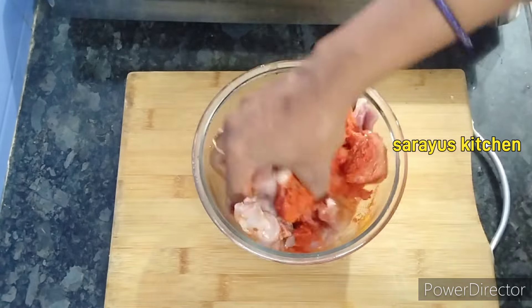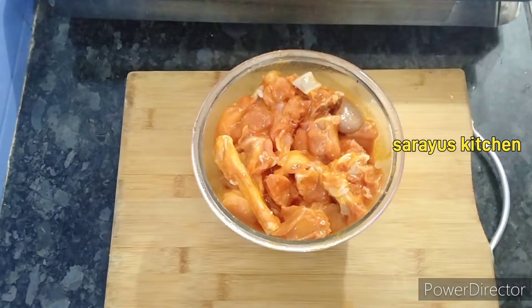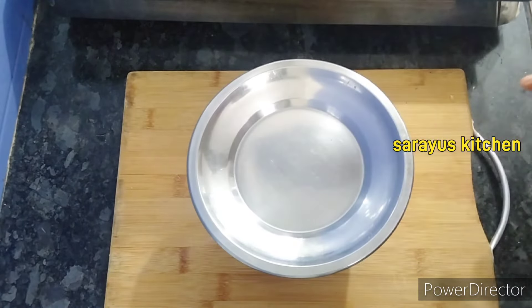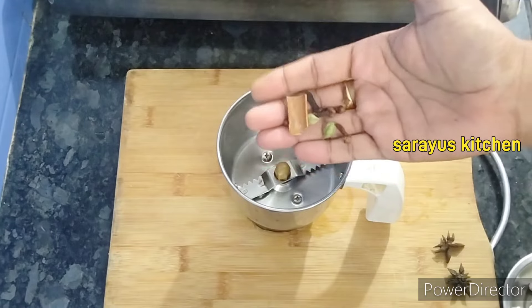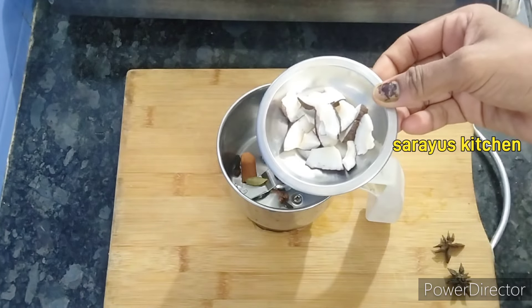Then add the dish in the thyme, mix it. First stir in the dish, then do the dish with the food. Then add the dish at the top, 1 tablespoon of tea.